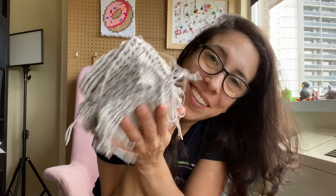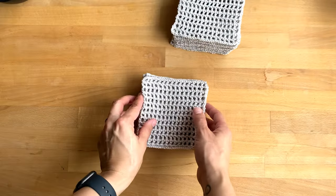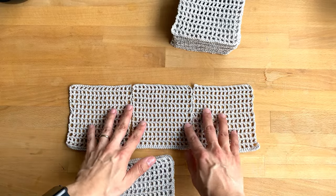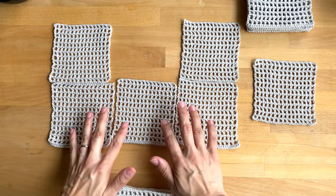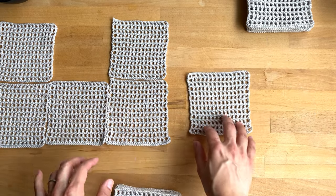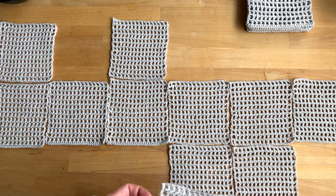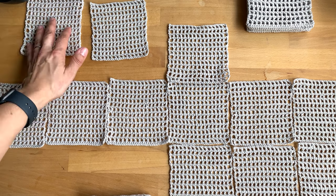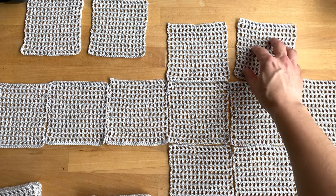Now it's time to weave in all these ends. The ones with the single crochet foundation row are going to be the edges, so for the front and the back it's going to be like this. That's the bottom part of the front piece. This goes up across the front, and then this becomes a sleeve. The sleeves are going to be made up of three squares around, like so. This is going to be a shoulder, so I'm just going to leave this to the side so it doesn't get confused — but sleeves go like this.